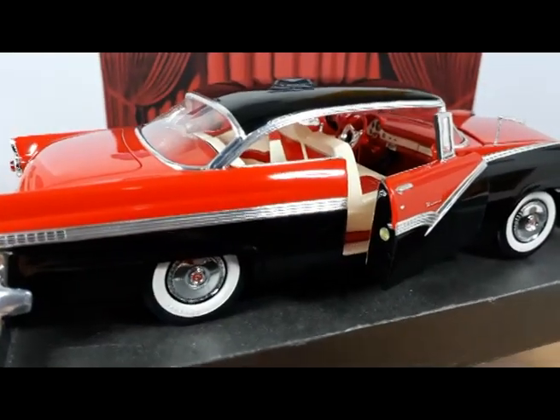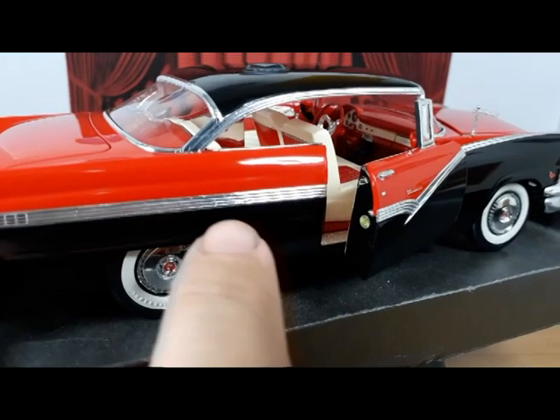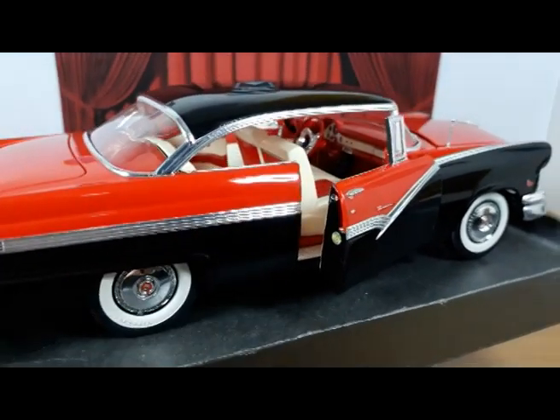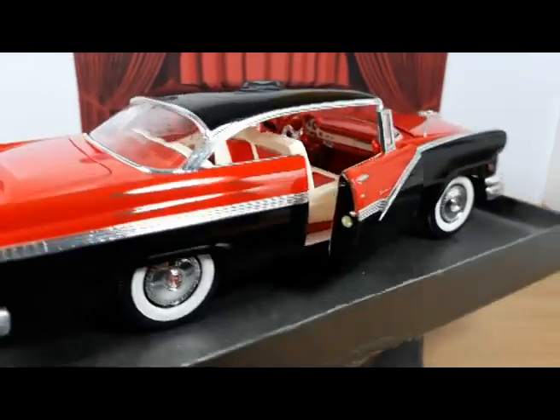Through the camera I'm seeing that I have a little wax on the grooves of the side trim. Funny — I couldn't see that without the camera.